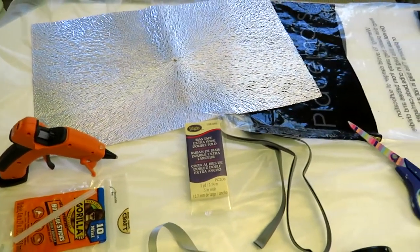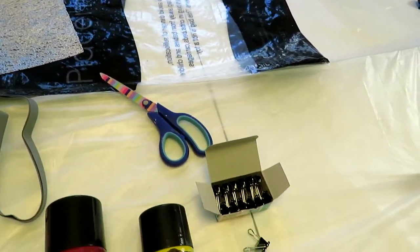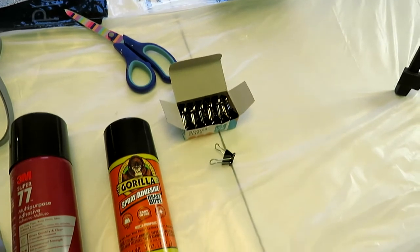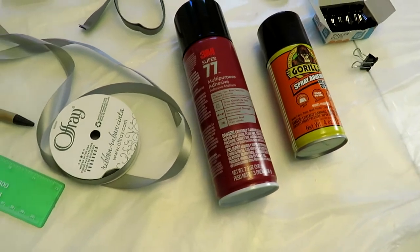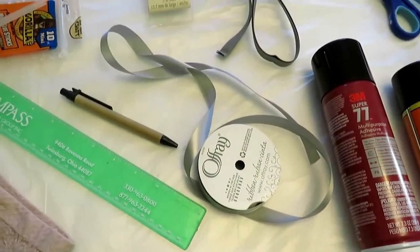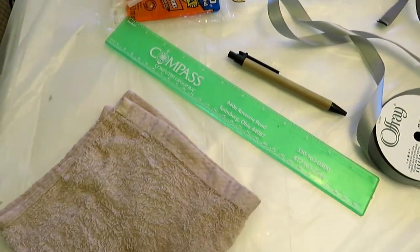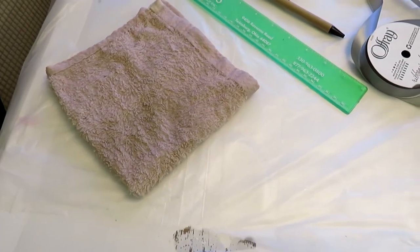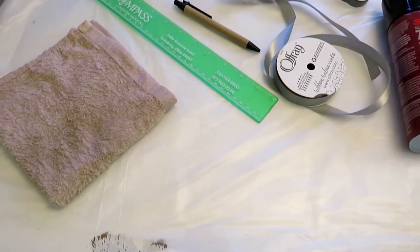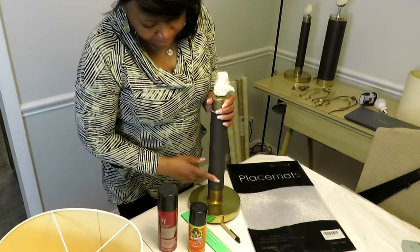For the project that we're doing today, you're going to need a hot glue gun, your placemats, and scissors. You'll also need binder clips — you can pick some up for very cheap at your local superstore. You'll need spray adhesive, some ribbon, and if you prefer bias tape, that works too because it already has a fold in it. You'll also need your ruler, a pen or pencil, and I'd like to have a wet towel on hand for the hot glue or spray adhesive that gets on your fingers.